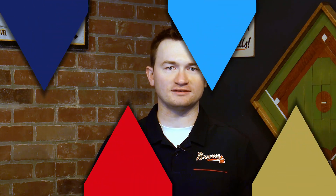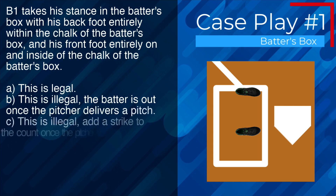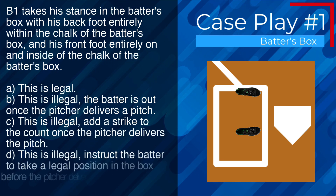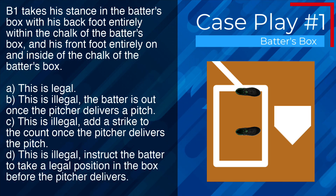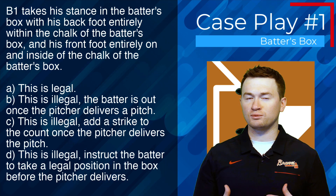Case play number one: B1 takes his stance in the batter's box with his back foot entirely within the chalk and his front foot entirely on and inside the chalk of the batter's box. Is this legal or illegal? The correct answer is A — this is legal. Remember, the lines of the box are considered within the box.